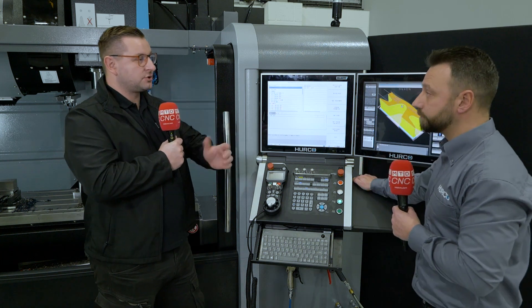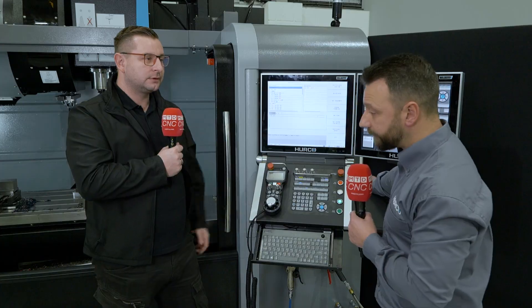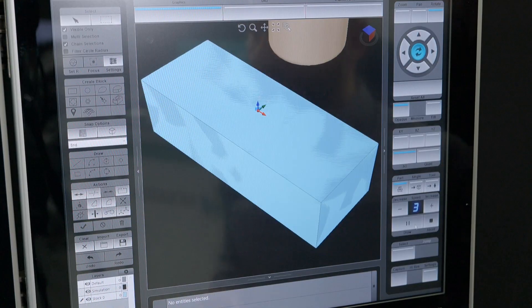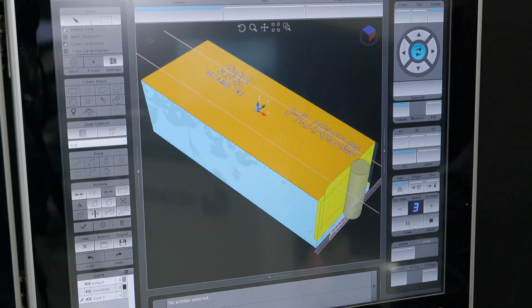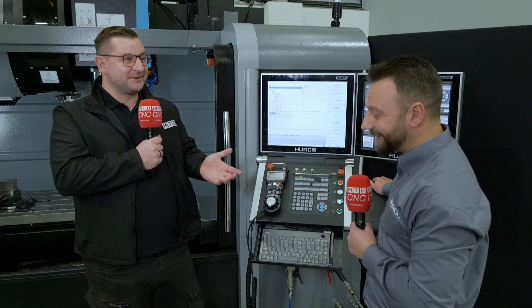The 3D model import is quite new. Previously it was only DXFs that you could bring to the machine, but now with solid model import you can bring STEP files straight to the machine, because a lot more people nowadays are working with STEP files. There's a lot less people working with drawings on the back of cigarette packets like they used to in the old days.